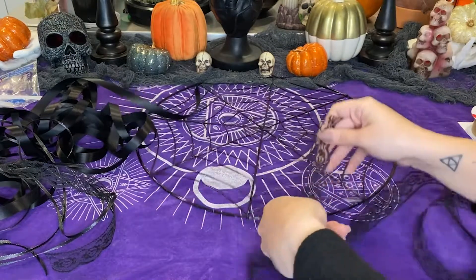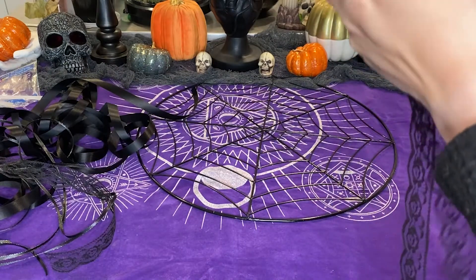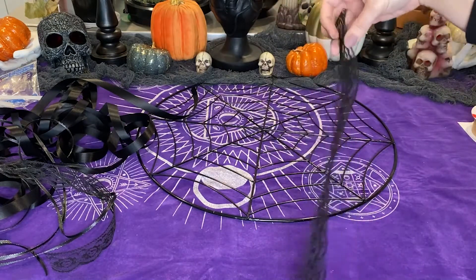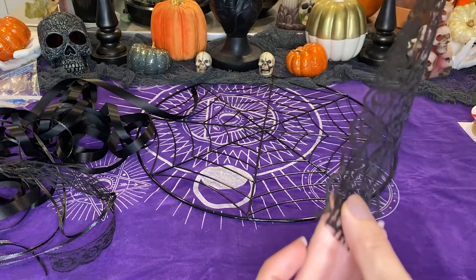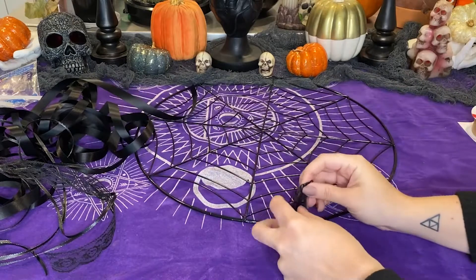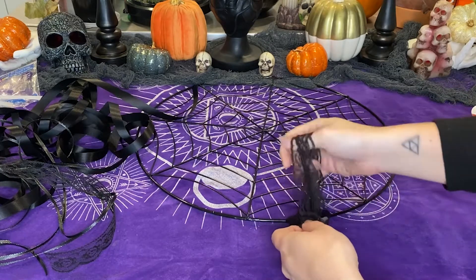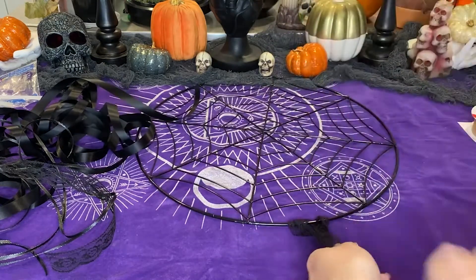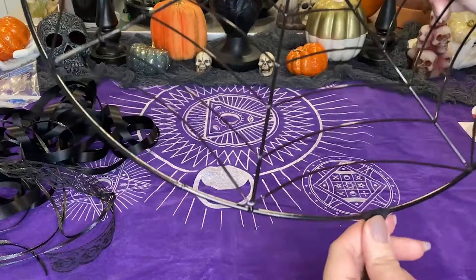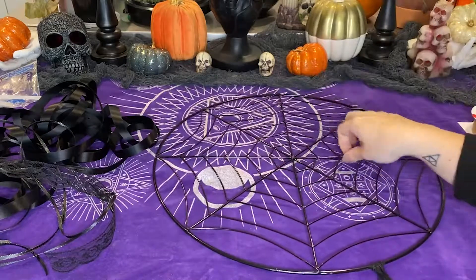Now we're going to attach it to the base. You have two options: you can string it through and tie a knot, or my preferred method is to fold it in half so that you create a loop. Make sure the halves are even all the way to the end, then take that top loop and put it underneath the base and pull the thread through it. Tighten that as much as you can. I personally think this is easier — it lays flatter and looks nicer rather than sticking out.